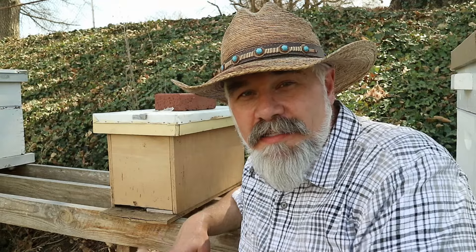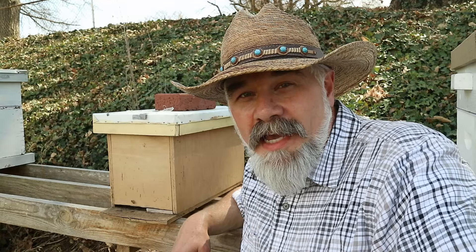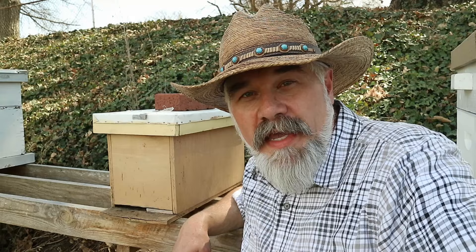I'm more laissez-faire and willing to let the colony live out its life, and up until now this colony has been really strong. Now they're declining and I need to do something about that, so let's open up the box and see what we can do.